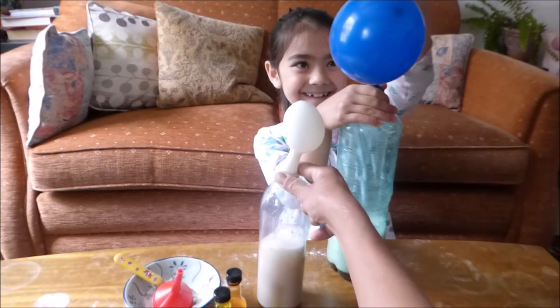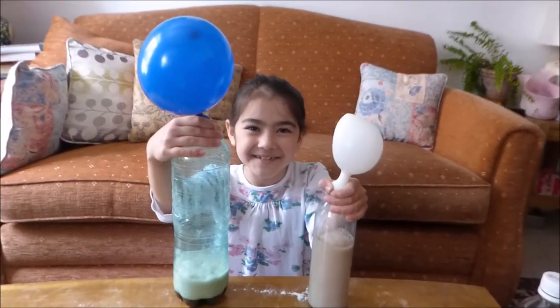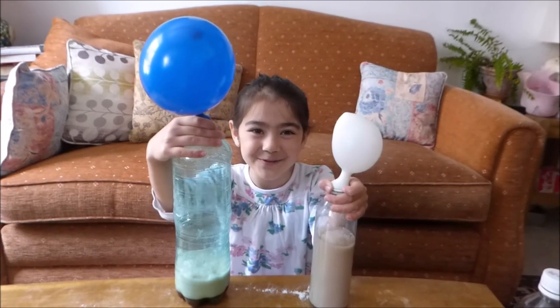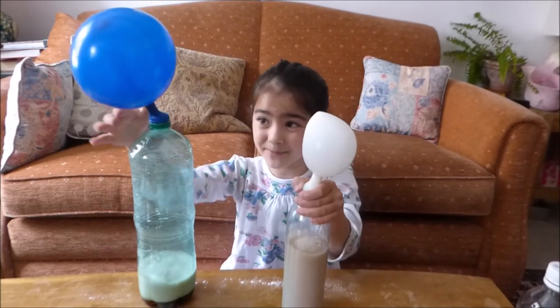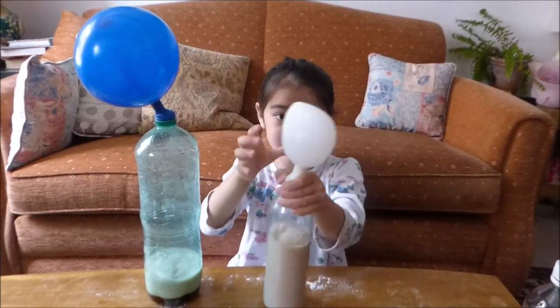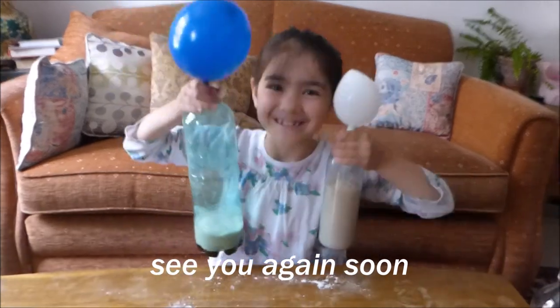I can smell vinegar. It smells clean. Wow, this is fun. I hope you do this at home. This white one looks like a person. Stay, please, Blue. Head. Hair. Super fun.